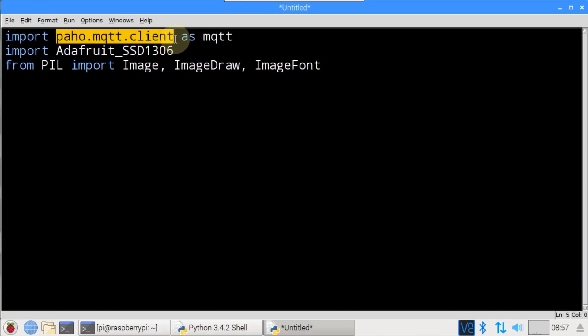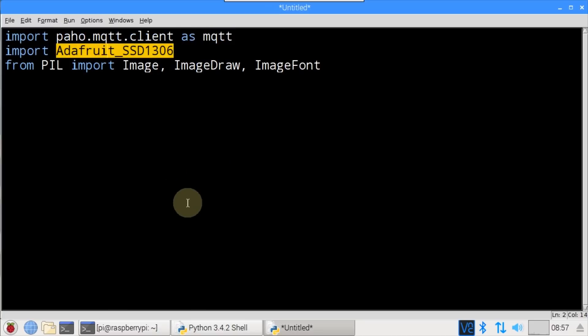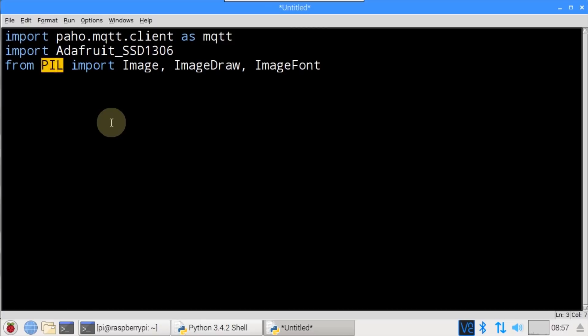The Paho MQTT client is imported as mqtt. The Adafruit SSD1306 library is imported. The Adafruit library is rudimentary — all it can really do is transfer images to the display. Therefore, from PIL (Python Imaging Library), Image, ImageDraw, and ImageFont are imported. The PIL library lets you create images and draw shapes and fonts.